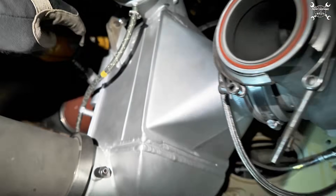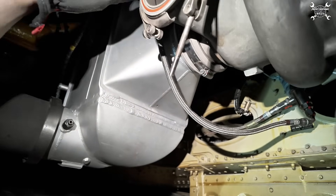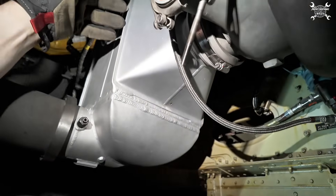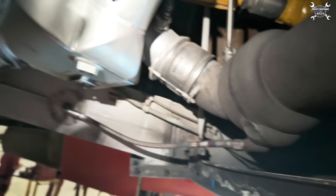From there the air continues to the mixer which is in the forward cargo. This function helps the condenser to condense the water, and then it is easier separated in the water separator, and from there the air continues to the reheater.